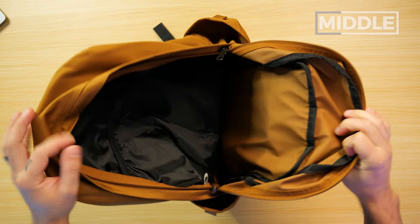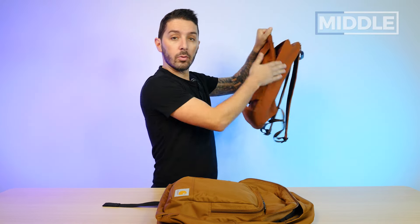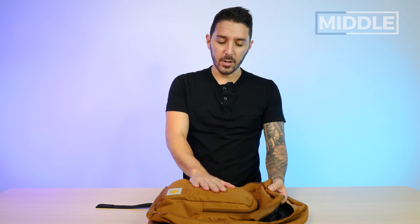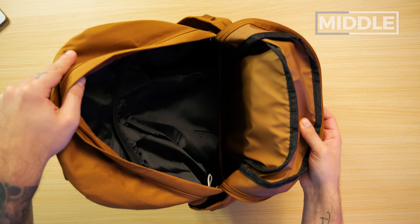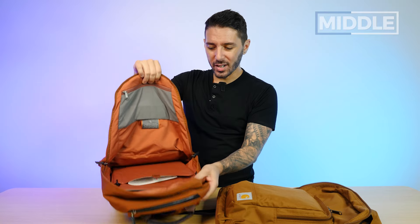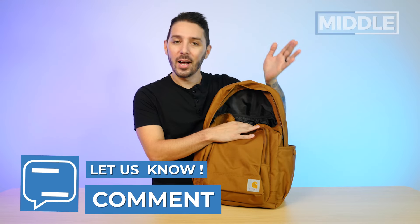One thing to know with external water bottle holders is you can never get full clamshell opening. For instance, take a look at this Bellroy Classic backpack with no water bottle holders on either side — you can get a much more complete opening. With the Carhartt it's a bit harder, especially with the front pocket packed out. And one other thing that immediately comes to mind is the darkness of this main compartment — that is dark. Comparing to the Bellroy, which uses a lighter red interior color, you can see how much more accessible that makes the inside of the bag.